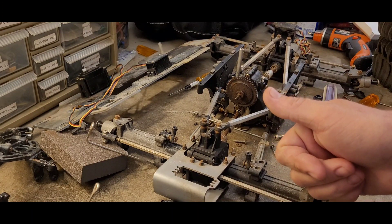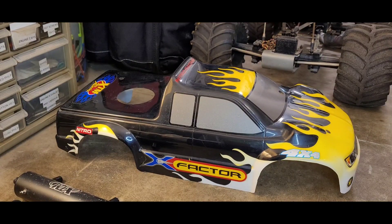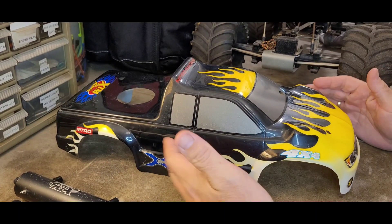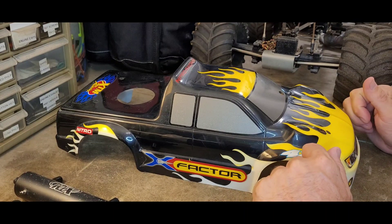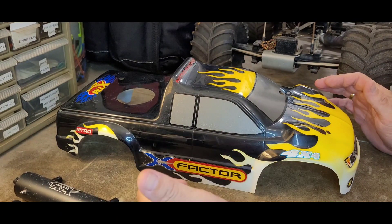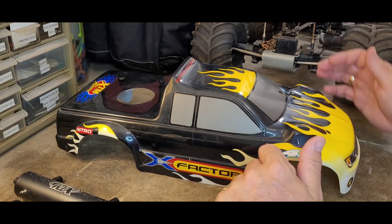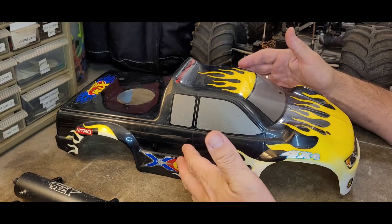Hello and welcome to Nitro Talk. If you're into nitro engines, nitro vehicles, anything to do with the nitro side of the RC hobby, any help is appreciated. Like, comment, subscribe — I really love all the comments, thank you very much for watching.